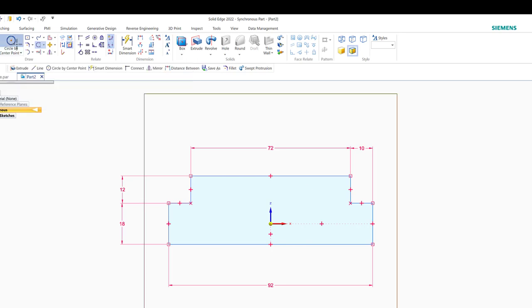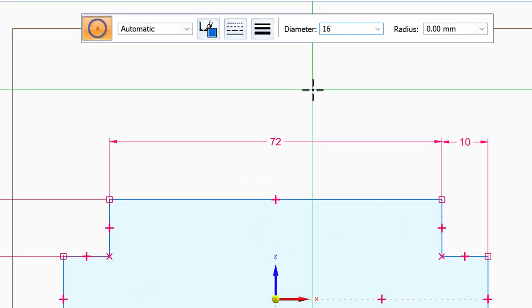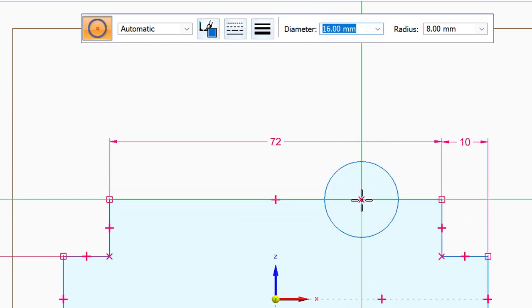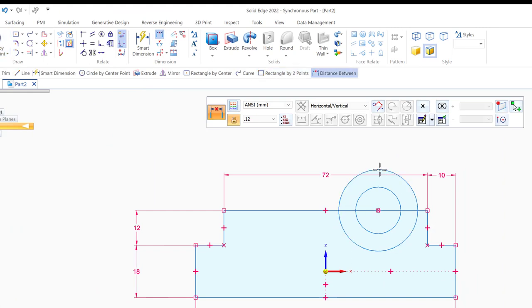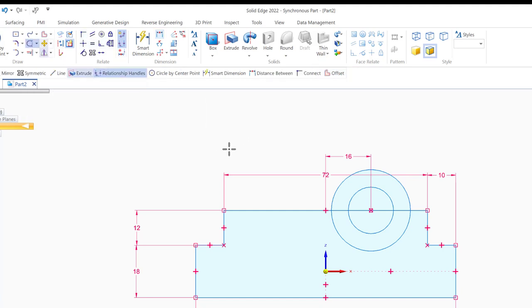Now let's add the circles. I'll use circle by center — the first circle is 16mm diameter, placed somewhere here. Then I'll get the second circle, which is 28mm, and make it concentric with the first. The distance from the center of the circles to the center of the shape should be 60mm, so I'll put 16... actually 60. Very good.